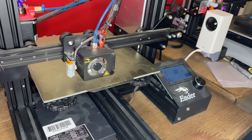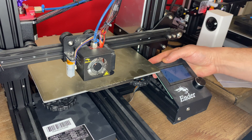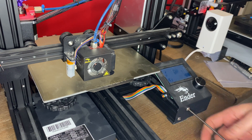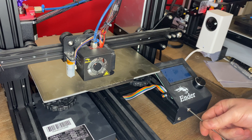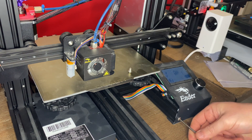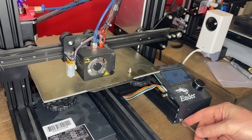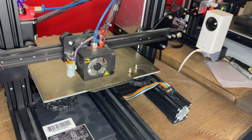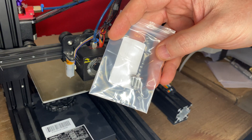We'll go ahead and get this installed. The first thing I'm going to do is unhook my ribbon cable from the back of my screen. I'm going to take loose these two front screws. Set that aside. We're going to open up our bracket that came with our screen. You're going to have three screws.